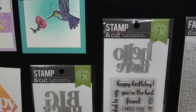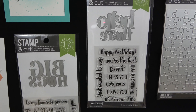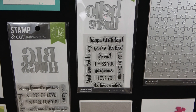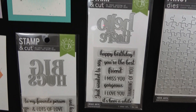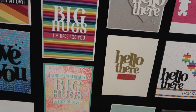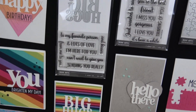And then this one is called Hello There Stampin' Cut. It has 'Happy Birthday,' 'hello there,' 'you're the best,' 'hello there, friend,' 'hello there, I miss you,' 'hello there, gorgeous,' 'I love you,' 'it's been a while,' 'thinking of you,' and 'just wanted to say hello there.' Here are some sample cards using Hello There and Big Hugs, and you're going to see them throughout the booth because the creative team really loved them and used them again and again.